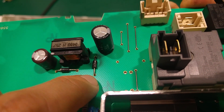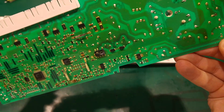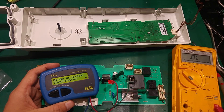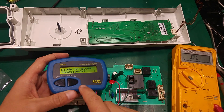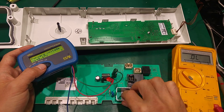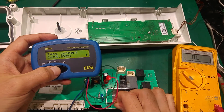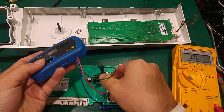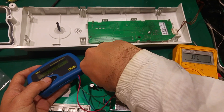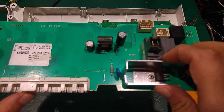I assume that diode might also be blown — that might have been the starting point that led to the IC blowing. I'm going to test it. I lifted one leg for the test — that's how I like to test devices like this. I don't want to test in-circuit because sometimes there is something in parallel that may give you a wrong reading.